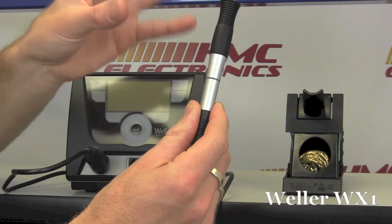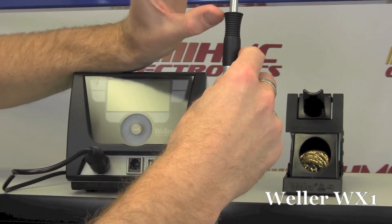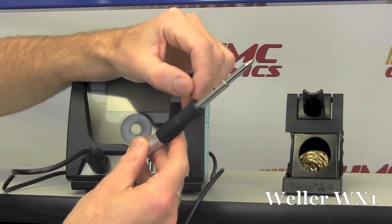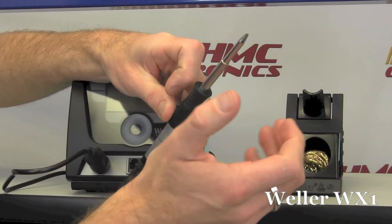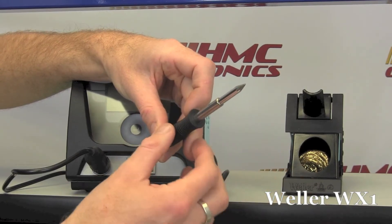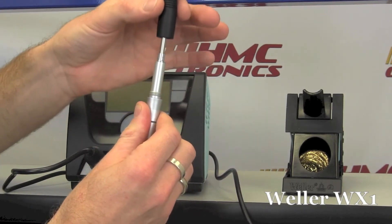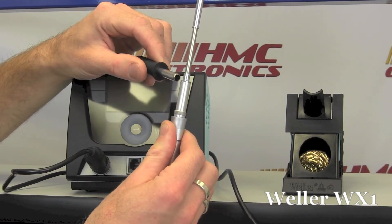I'm turning it off now just so I can discuss this. One of the nice things, if you think about this being 120 watts of power, your tip-to-grip distance is still less than two inches. So if you think about some of the other stick irons that are out there, as far as the tip-to-grip distance and also the diameter of the shaft, it's a very fine unit. If I take off this barrel assembly, you can see your XTD series tip resting directly on the heater element right here.